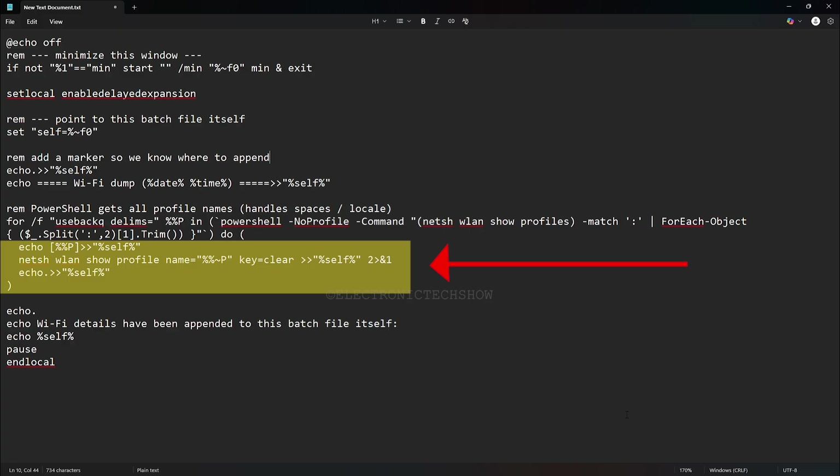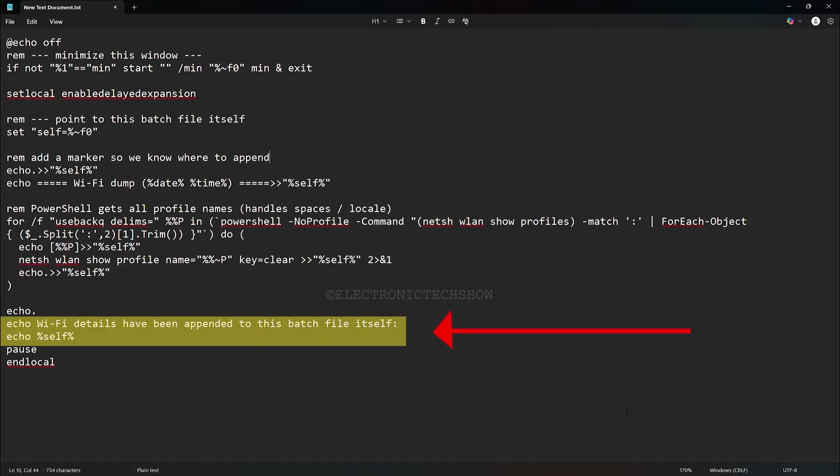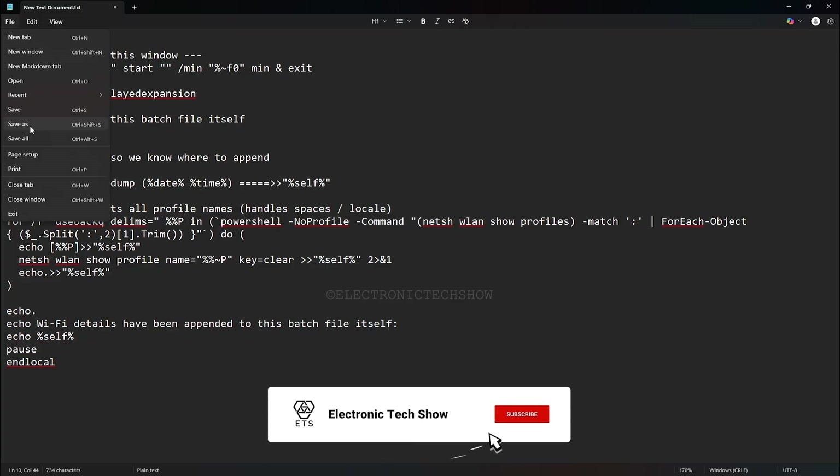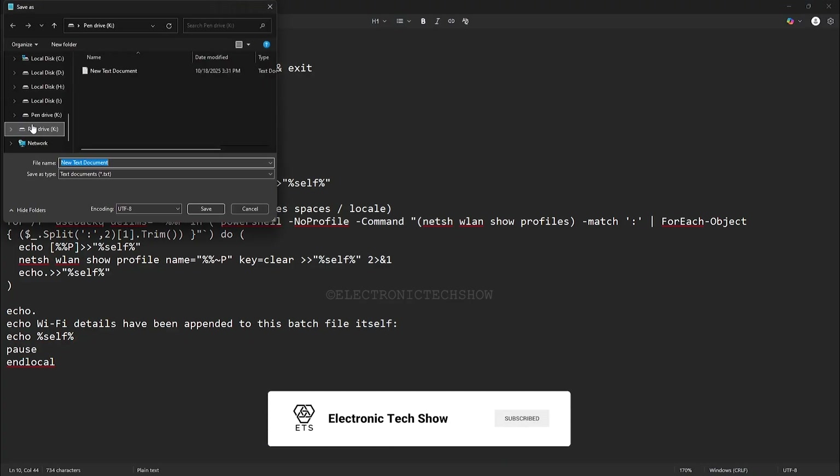The Wi-Fi details automatically save into the same batch file with the code. Once finished, the script displays a brief message confirming that the Wi-Fi details have been saved in the batch file and shows you the exact file path. Finally, it pauses so you have time to read the confirmation before the window closes.